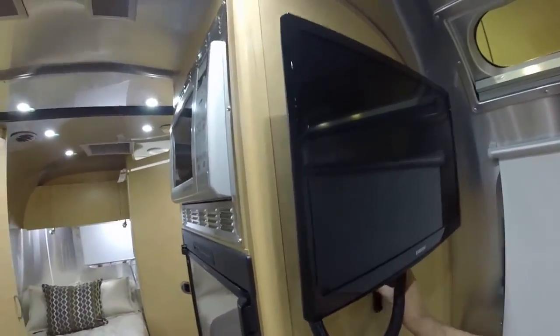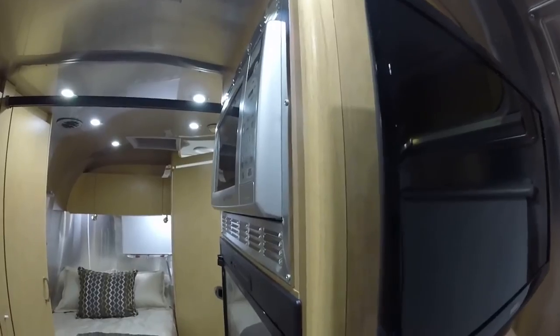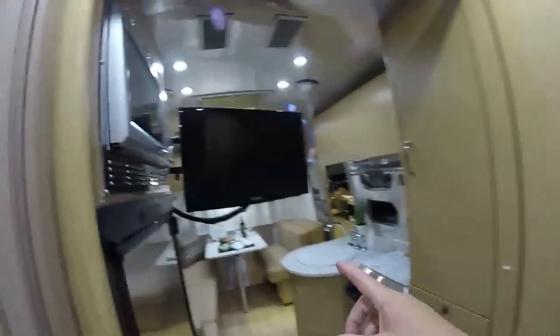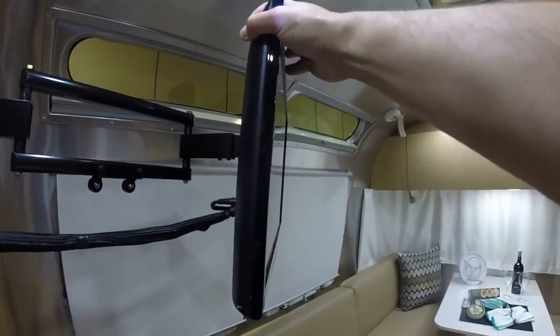The Samsung television is on an articulating arm, which is a unique feature — it allows you to swing it around. So when you're in the bedroom you can watch it from the bed, or you can angle it closer to the dinette at a different angle.